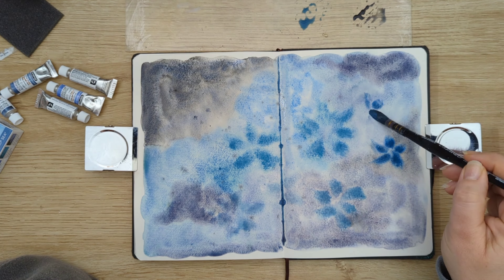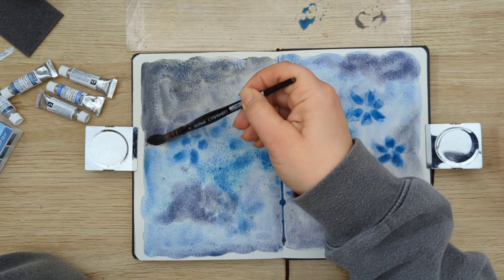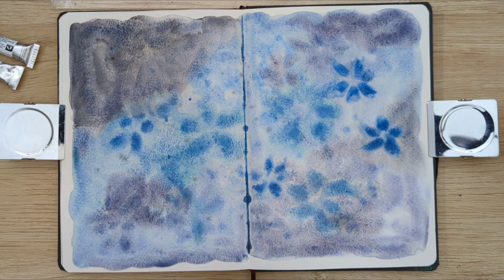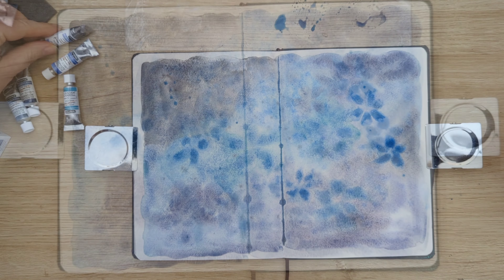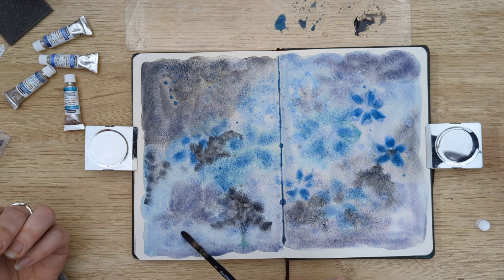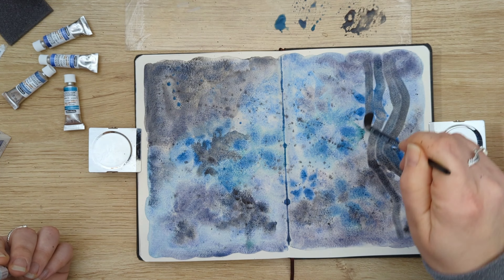I have the flip-through recorded, so keep an eye out for that sketchbook flip-through — I always love watching them. I enjoy seeing what other people create in their sketchbooks, so hopefully it will be something you enjoy too. This was such an easy background to do. I started with quite a wet paper and then just added color after color.